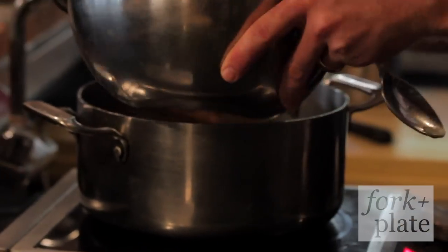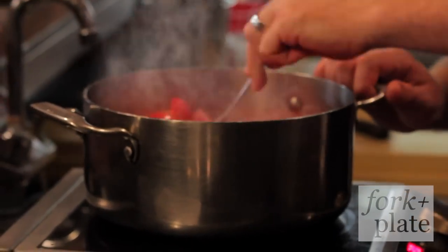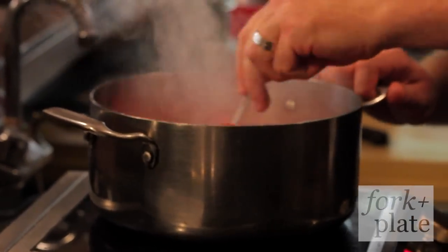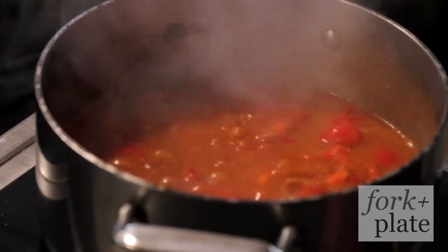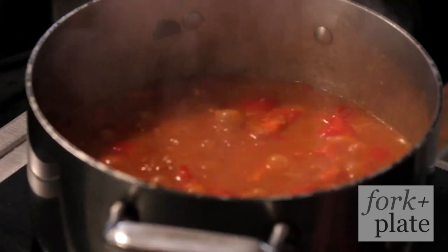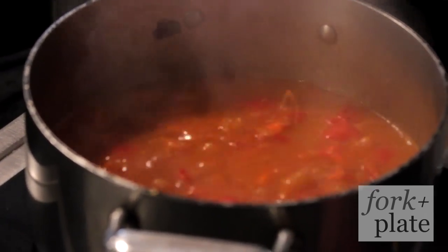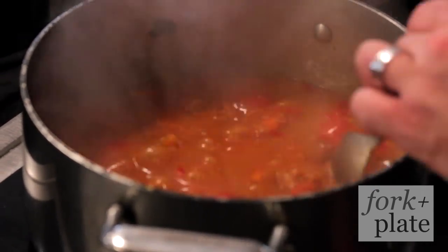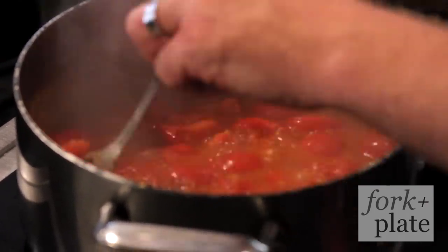Now the garlic's toasted, we're going to throw in the tomatoes. Once you put the tomatoes in, for the first five minutes you're okay to not stir — it's not absolutely necessary. But after that moment, it's going to start to stick. And as it cooks down more and more, it's going to continue to stick, so you constantly have to stir it. Otherwise you'll have burnt tomato sauce, and that's a huge no-no.